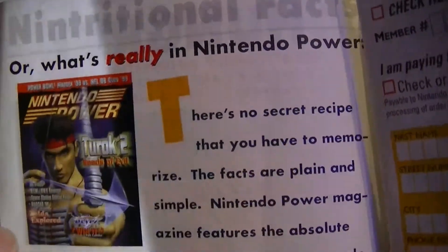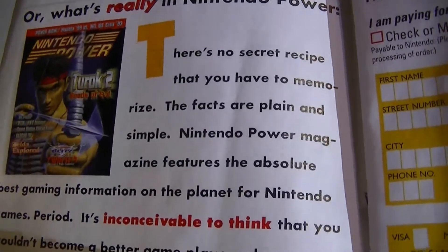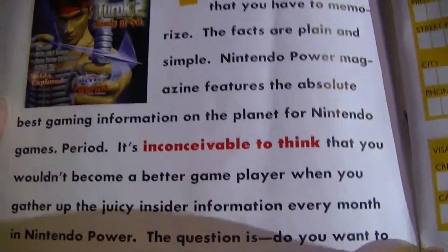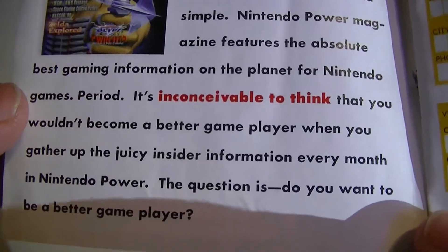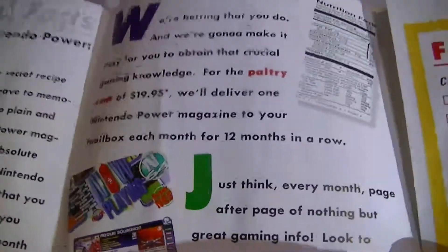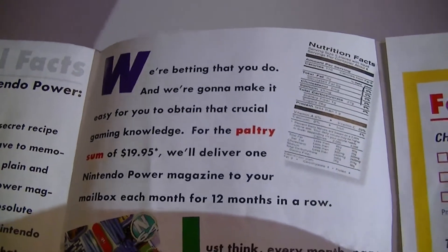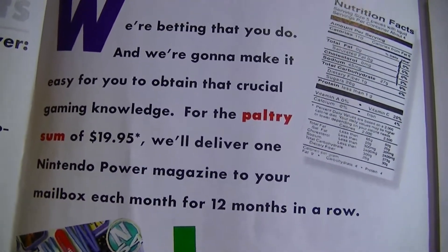'What's really in Nintendo Power? There's no secret recipe that you have to memorize. The facts are plain and simple: Nintendo Power magazine features the absolute best gaming information on the planet for Nintendo games. Period. It's inconceivable to think that you wouldn't become a better game player when you gather up the juicy insider information every month in Nintendo Power. The question is, do you want to be a better game player?' Yes, I do. For the paltry sum of $19.95, we'll deliver one Nintendo Power magazine to your mailbox each month for 12 months in a row.